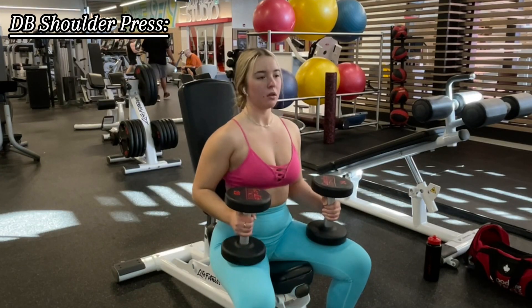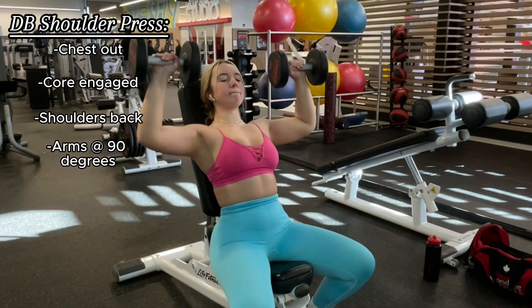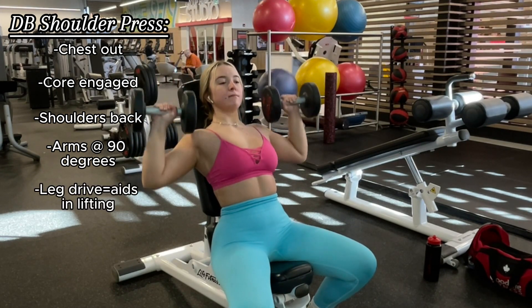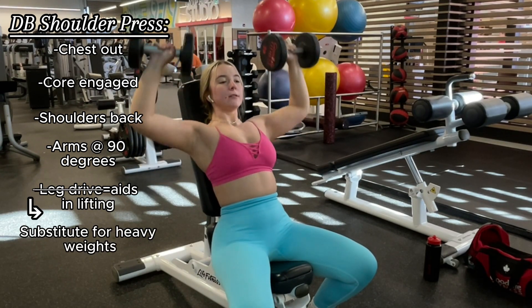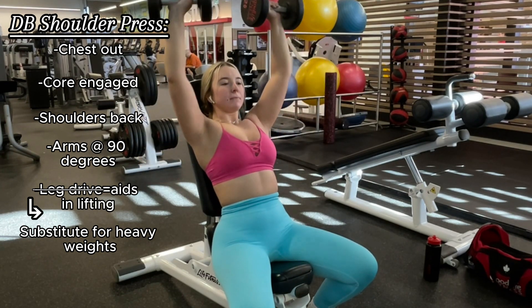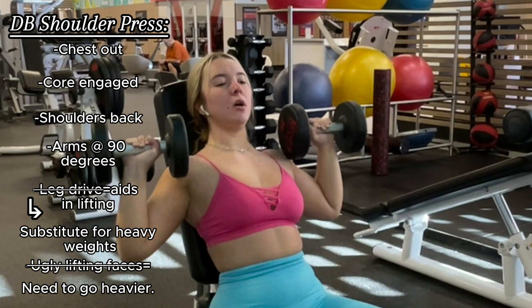Now for some dumbbell shoulder press: keep your chest out, core engaged, and shoulders back — push all the way up and come down until your arms are at 90 degrees. I do like to use a leg drive to help get the weight up when going heavier, however that should not be a substitute when you simply can't get the weight up using just your legs. And if you don't have some ugly lifting faces then you are doing it wrong — I don't make the rules.